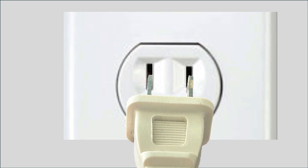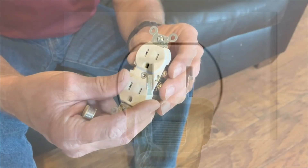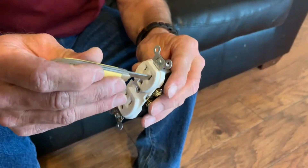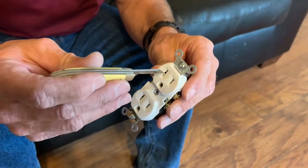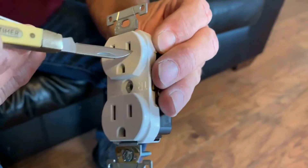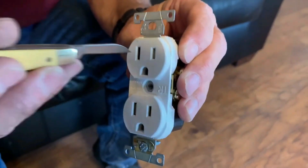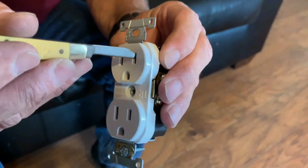That's how these things help to keep our children safe. With this standard receptacle, this pocket knife blade goes straight into the slot and could potentially cause electrocution. And with this tamper-resistant receptacle, the blade is blocked — it can't go in, and thus the child is protected.